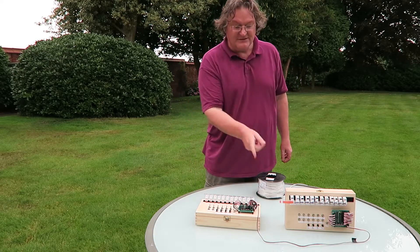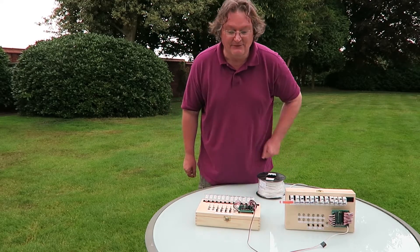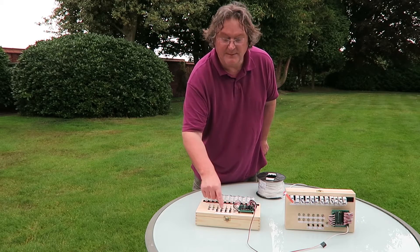For this test I'm going to use two of the demo boards. I've linked one as a master to slave the other, so when I operate the switches you can see instantly the second board responds, even to the memories.